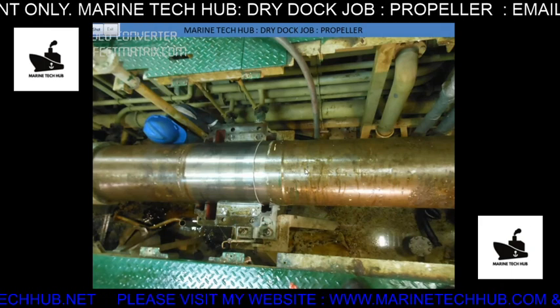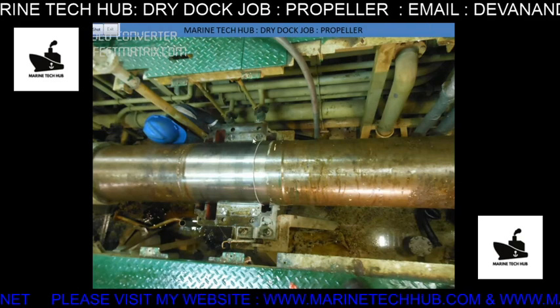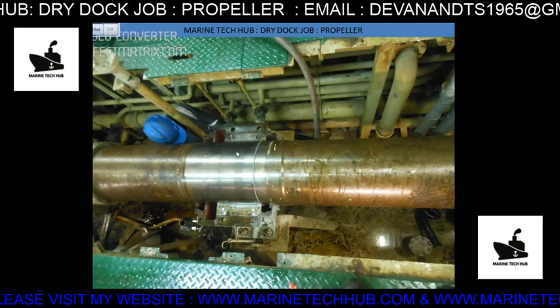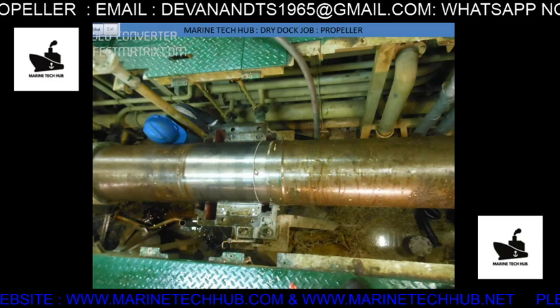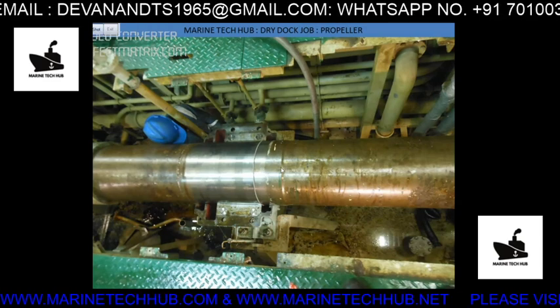This is the propeller shaft and this is the intermediate bearing which we have removed. We have to remove this shaft to pull the propeller from the tube.